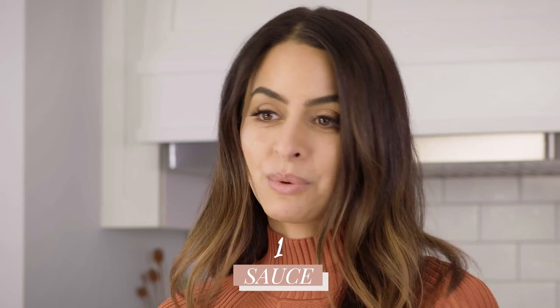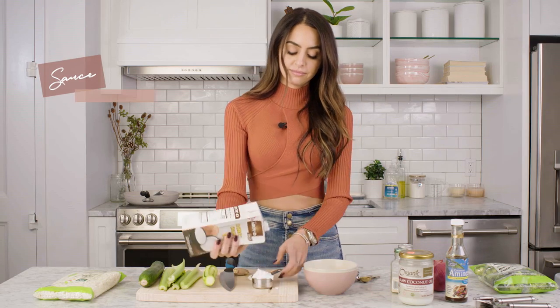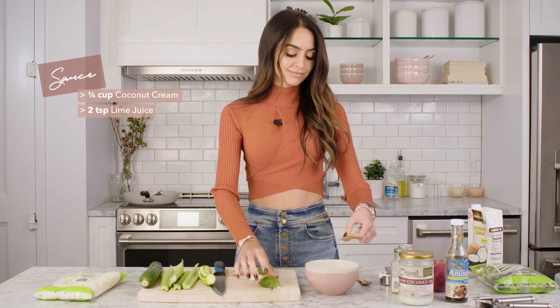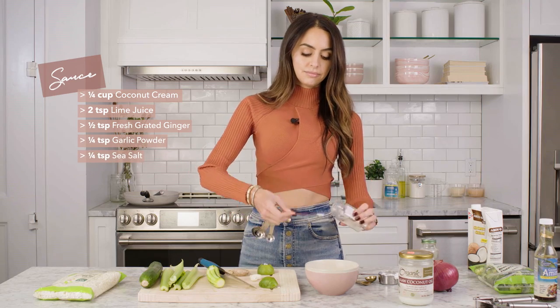This is kind of a Thai coconut inspired recipe. I'm going to first make the sauce and set it aside, and then we'll get to chopping the vegetables. The base of the sauce is one-fourth cup coconut cream, and then we're going to add a little bit of lime juice, some ginger, some garlic, and a little bit of salt.